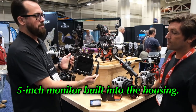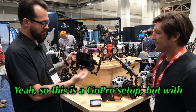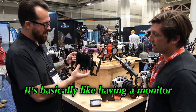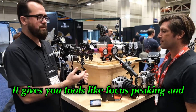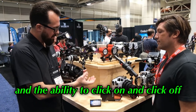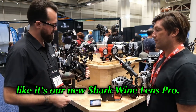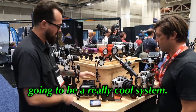It's a Hero 12 in there, but with a 5-inch monitor built into the housing. So this is a GoPro setup, but with a screen that is bigger than even what some full-frame cameras have. It's basically like having a monitor integrated into the GoPro housing. It gives you tools like focus peaking and additional ways to check your exposure, and the ability to click on and off things like our new Shark Wide Lens Pro. Really, really awesome — it's going to be a really cool system.